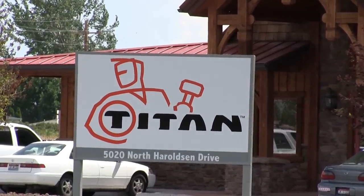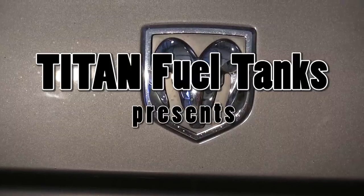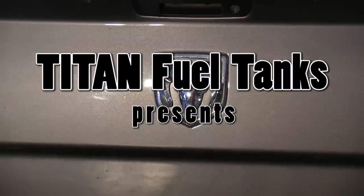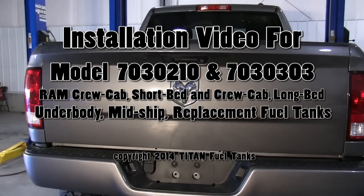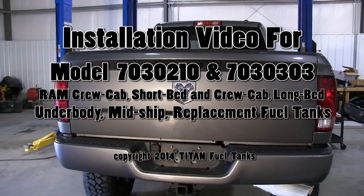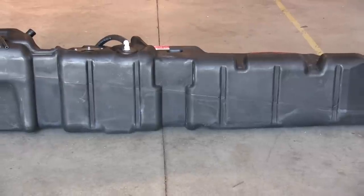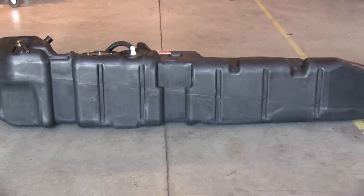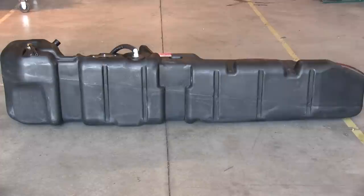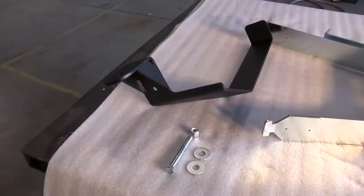This short video is a step-by-step guide to installation of Titan's Crew Cab Short Bed Model 7030210 and Crew Cab Long Bed Model 7030303 extra-large ram tanks. The model 7030210, which is shown, has a capacity of 56 gallons of diesel fuel, and the similar 7030303, which is not shown, holds 60 gallons. Check the Titan catalog for application details.